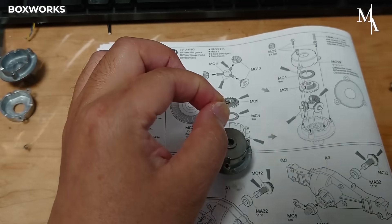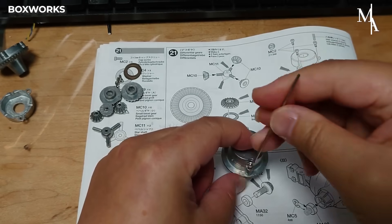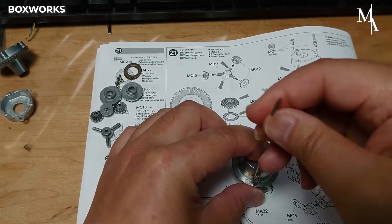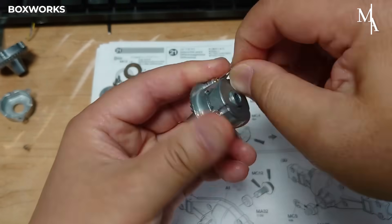The assembly consists of the ring gear, pinion gear, and smaller spider gears, which work together to evenly distribute power while allowing the wheels to rotate at different speeds. Proper lubrication is applied to minimize friction and prevent wear.